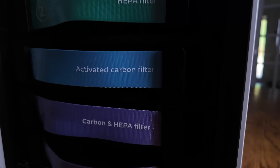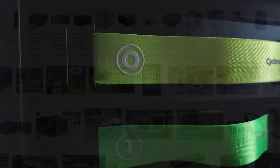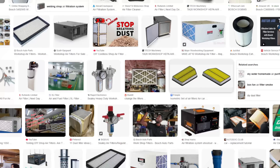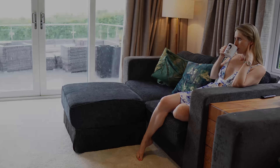Even inside, where you barely look, the exceptional design standards continue. Just Google workshop or laser cutter air filters and you'll see what I mean. I could put this in my lounge and it'd look great. But looks are not what it's about.